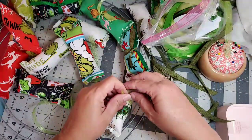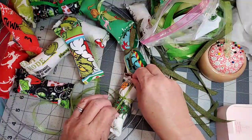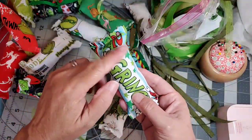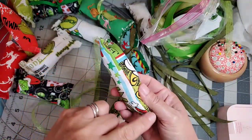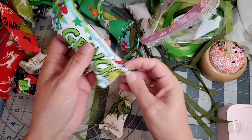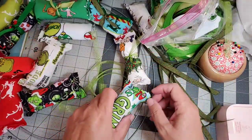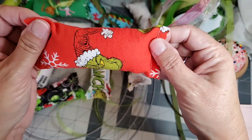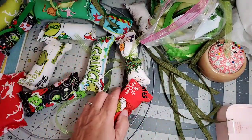What I've done is cut all the fabric, sew the main seam, sew the end, stuff it, and then sew the other end. So this is a multi-step process. Ooh, look at that nasty Grinch — old Grinchy Grinch!